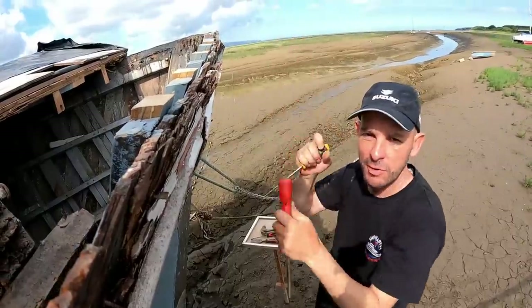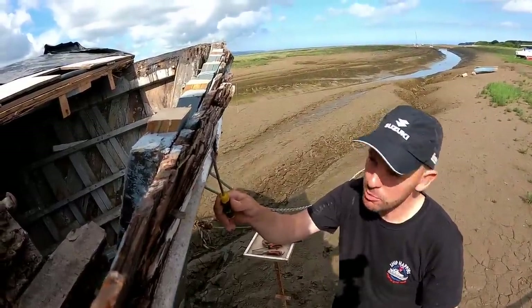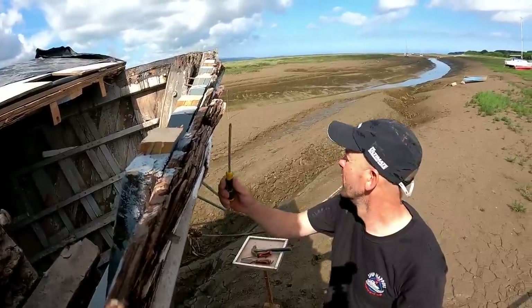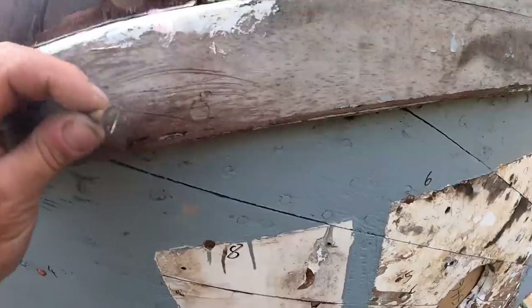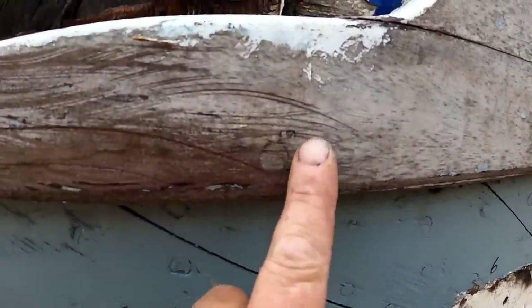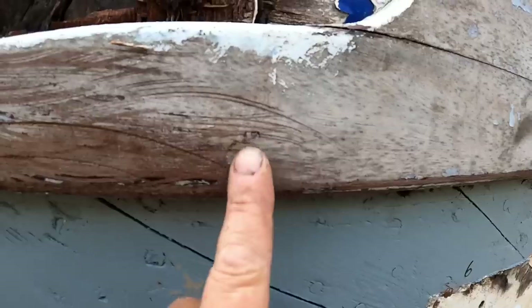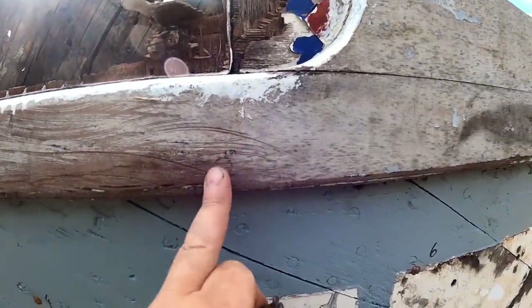We also need to take off the finishing rail - it's called the rub rail or cap rail - basically it makes the boat look pretty. From the original hull to the plywood bulwark they've got big flat blade fasteners going through, bunged very beautifully. We need to take the bungs out so we can get to the screws.